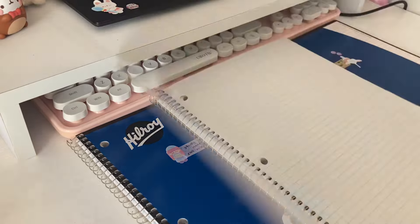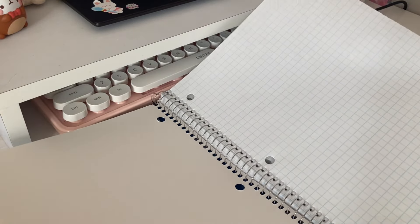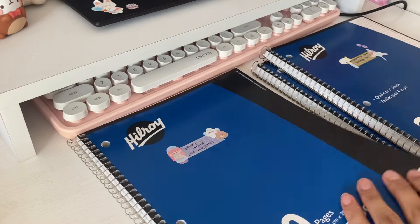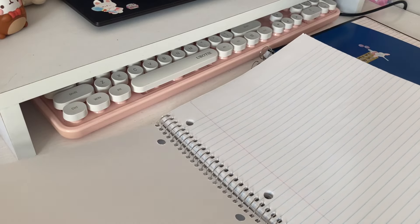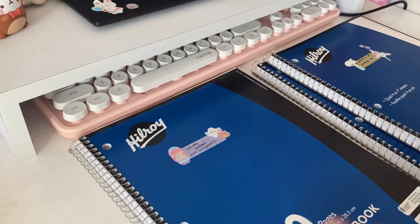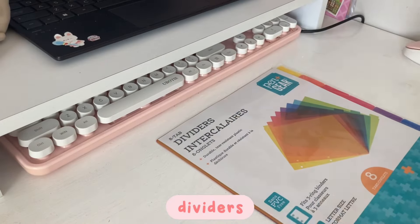For math and sciences, I like to use grid paper because there's often tables and data that involves grids. And then for my study notebook, I just have lined paper, and whenever I need to use grid, I just cut a piece out.